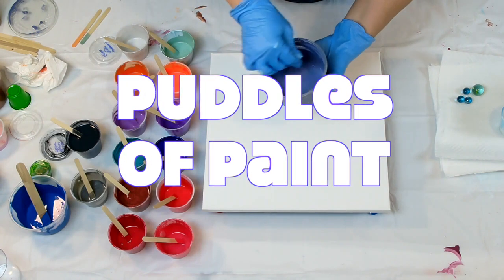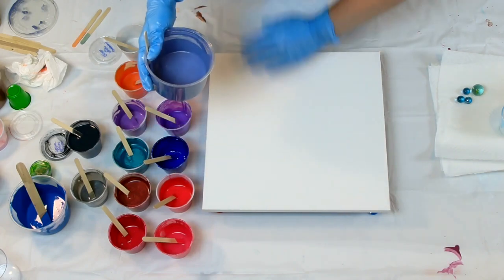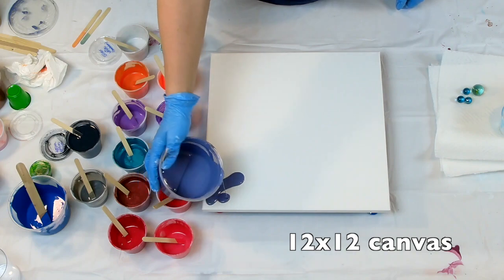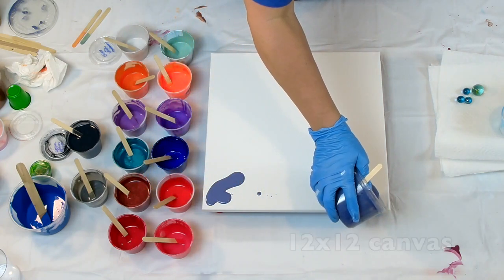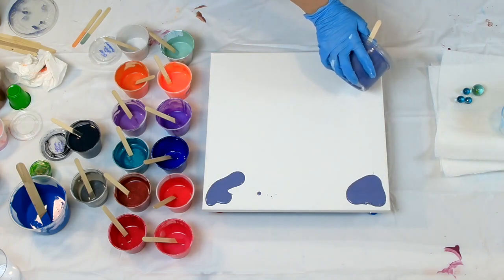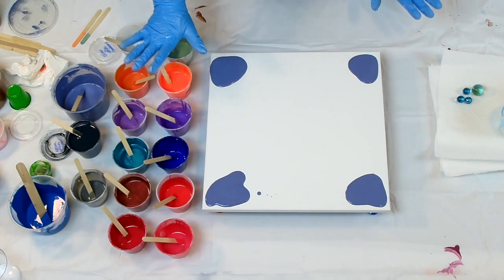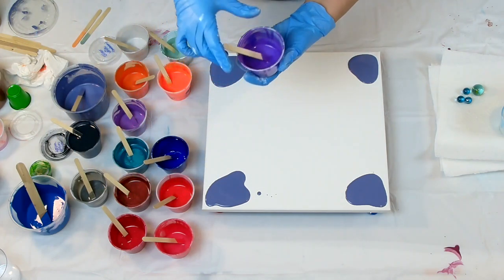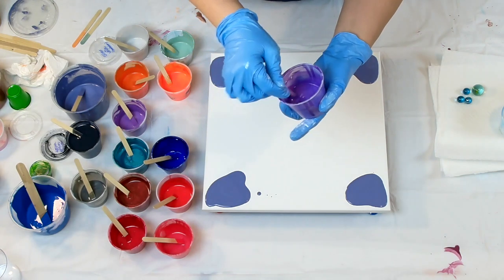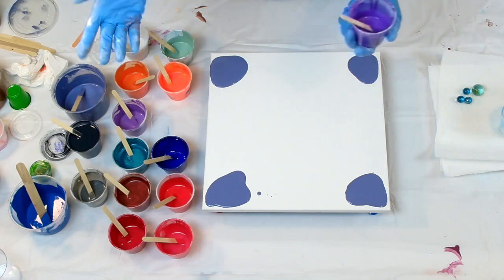I'm going to start out with my least favorite color because this is just a leftover color that I got from one of my paintings. I'm just going to do the corners. What you see here are just three or four ounce cups of colors that I've had around for a while. Some I mixed recently, but here's the deal.